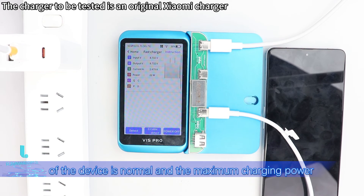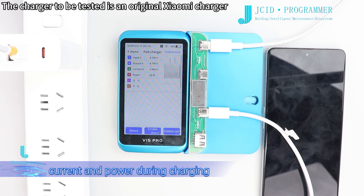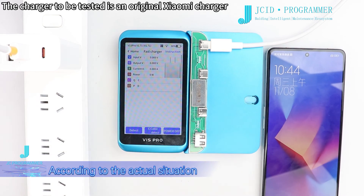You can analyze whether the charging power of the device is normal and at maximum through the input voltage, output voltage, current, and power during charging, according to the actual arrangement of the device.